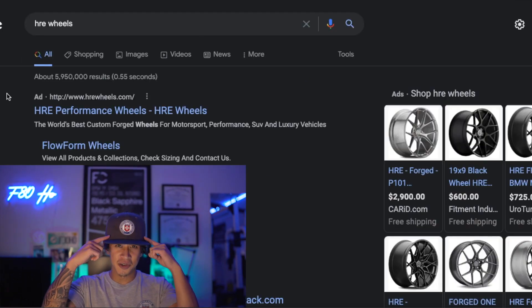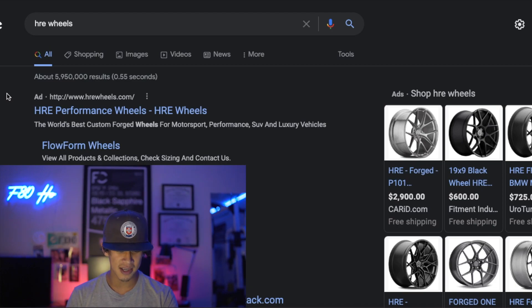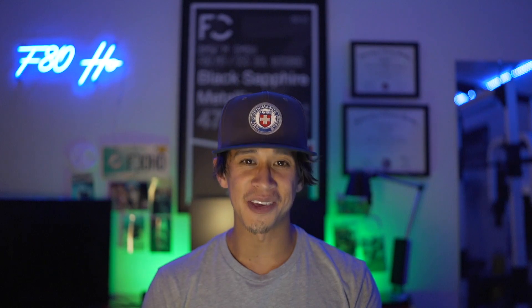So before I go into the story of how I got these wheels and how much I paid, let's go online and check out HRE's website. Shout out to HRE — you guys see the hat and the shirt, always repping. Let's see how much my HREs on my F80 cost brand new. I personally would never buy these wheels brand new because I could be using that money for investments, savings, traveling, or buying another property.